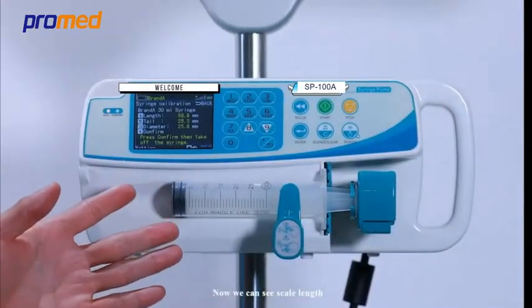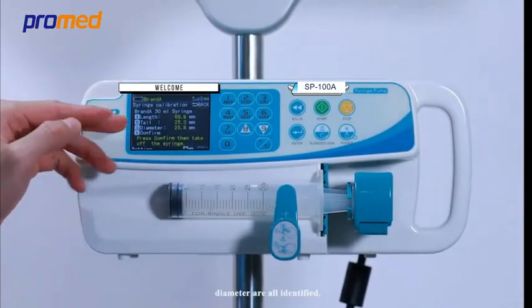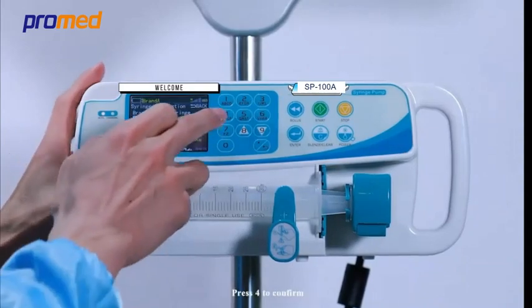Now we can see that scale length, tail length, and diameter are all identified. Press 4 to confirm.